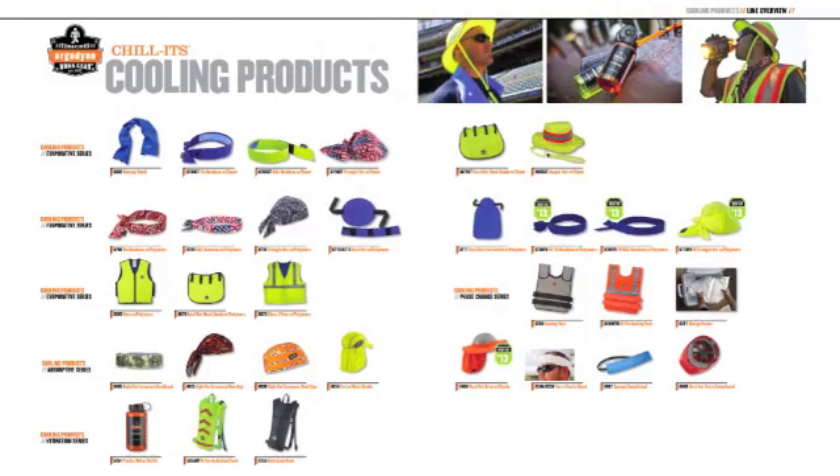Hi, today I'm going to teach you how to activate Ergodyne's popular Chillitz evaporative cooling bandanas. At Ergodyne we offer a full line of heat stress PPE solutions with our Chillitz cooling products.